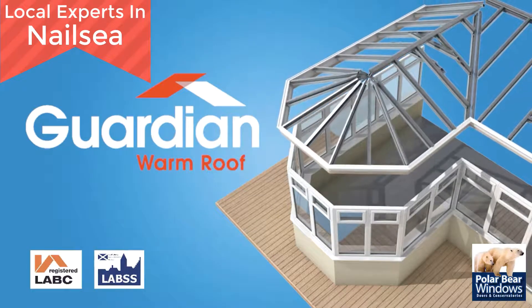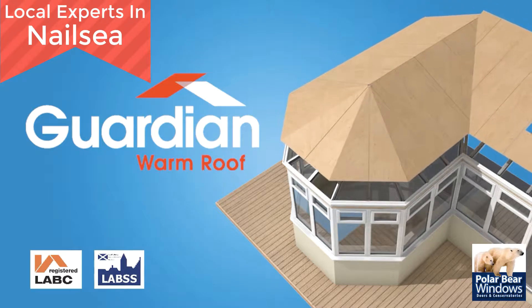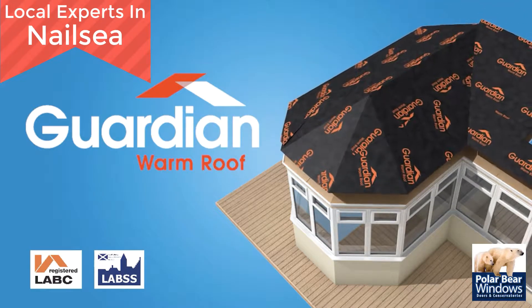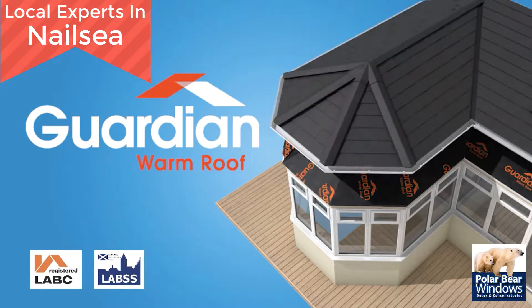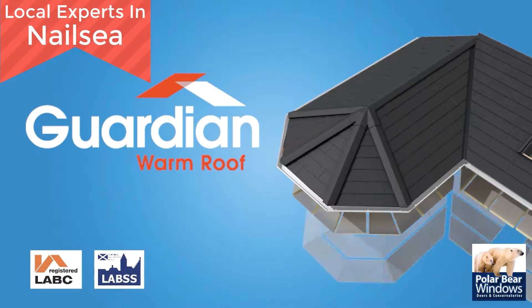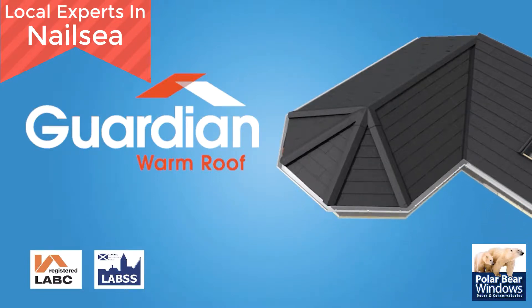The Guardian Warm Roof is designed to completely replace your old roof with an engineered, highly energy efficient, lightweight solution. Once installed, which only takes on average two and a half to three days, you'll have a home extension that's fully approved by local authority building control and is usable all year round. Enjoy the video.